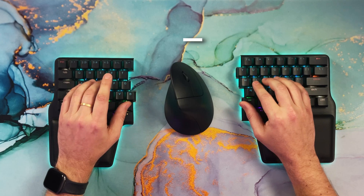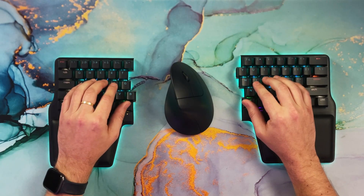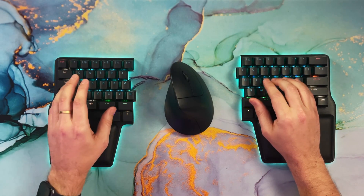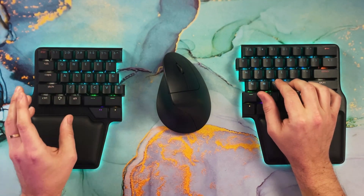The big advantage of home row modifiers is that you get rid of all that finger movement and awkward curling when using modifiers. For example, capital J is just this — you are not moving your fingers from the home row. Or Ctrl+C: you do Control+Copy without moving your fingers to the bottom row. You can press any modifier or combination of modifiers without leaving the home row or contorting your fingers — for example, Ctrl+Shift with just two fingers. They also free up space on the keyboard for macros or layer keys.